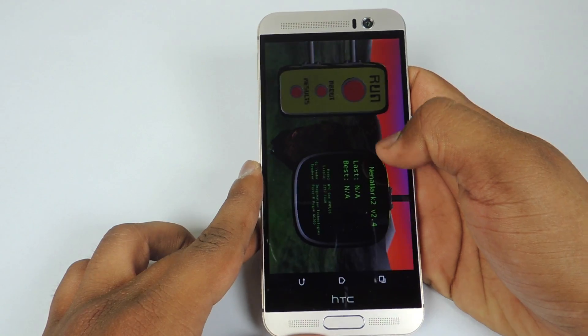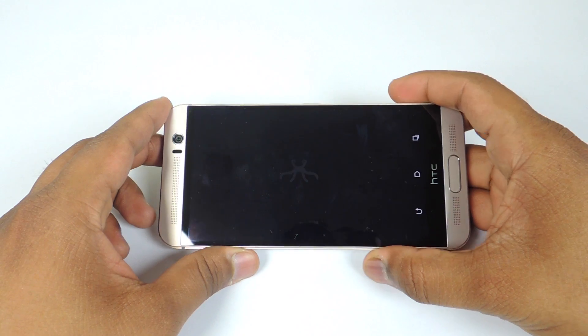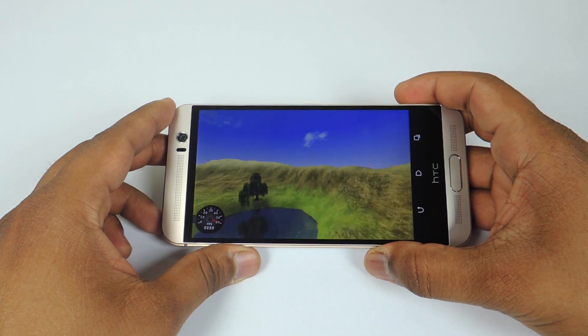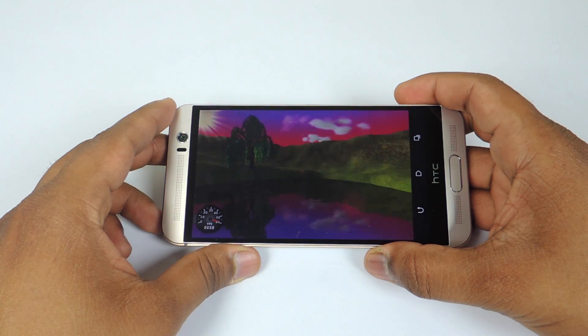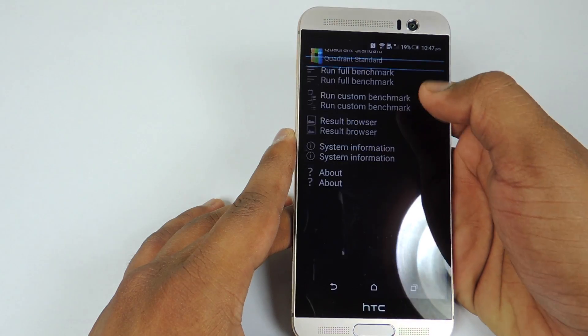Now let's quickly run the Nenamark 2 benchmark to see the FPS score on this device. The score is 59.1 FPS, which is very decent, though not that great.